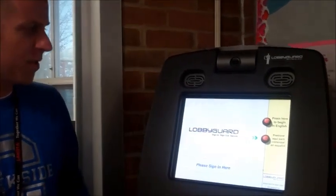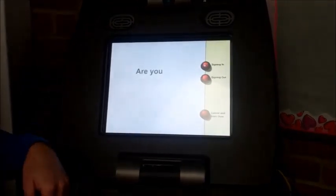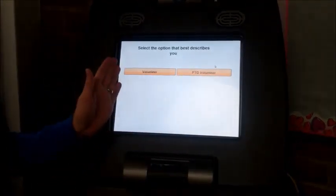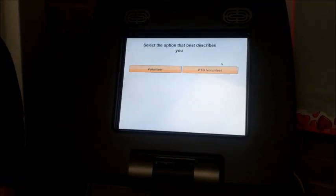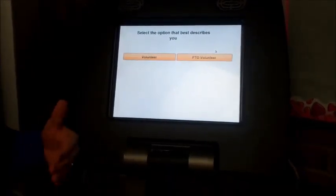You have two options: English and Spanish. You're going to click the one that works for you. Then you're going to tell it that you want to sign in. You're going to select whether you're a PTO volunteer or a volunteer. The PTO volunteer button is really for those PTO members that are here frequently. Everybody else would be a volunteer.